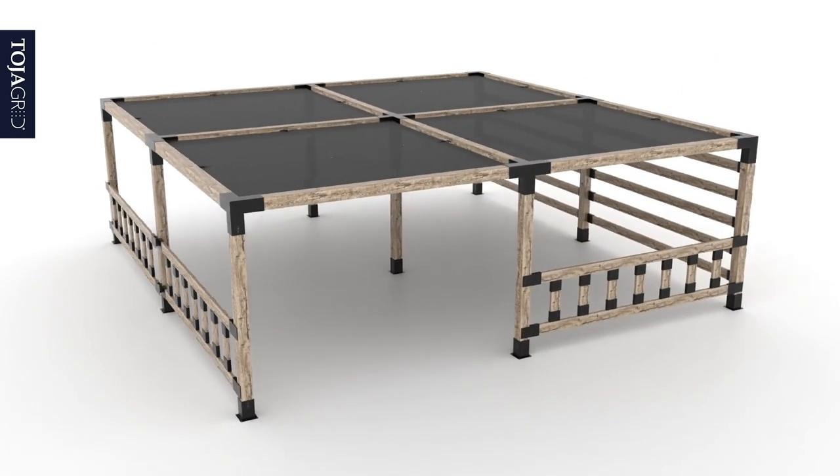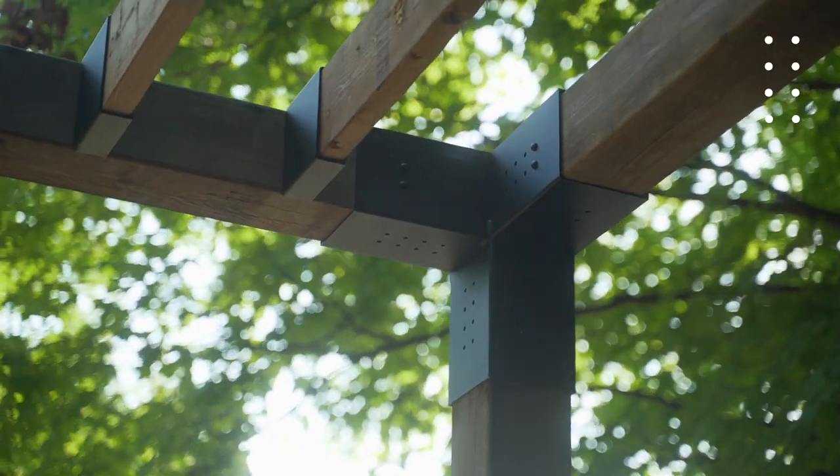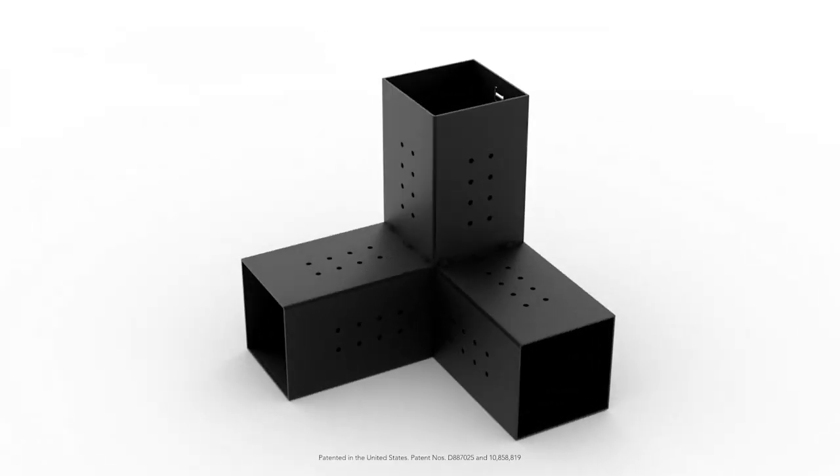When we say bracket, this is our bracket. Our Trio Bracket is the cornerstone of our pergola system and has been granted a US patent to protect both you and us.